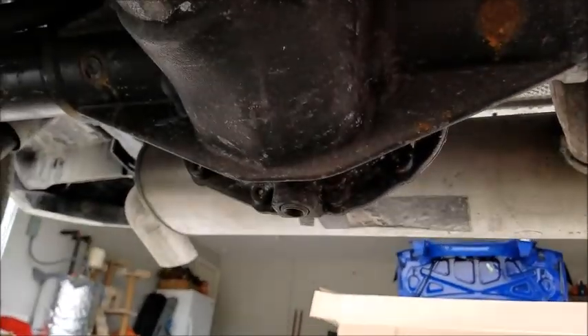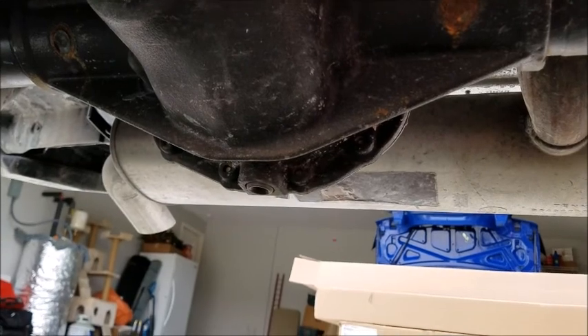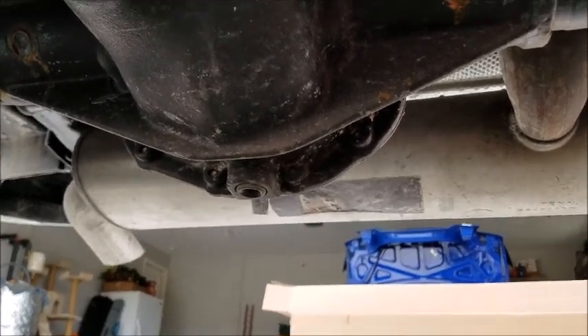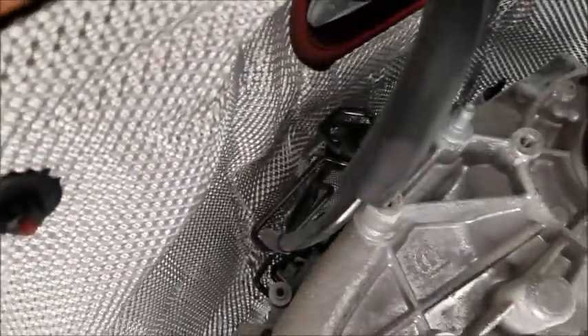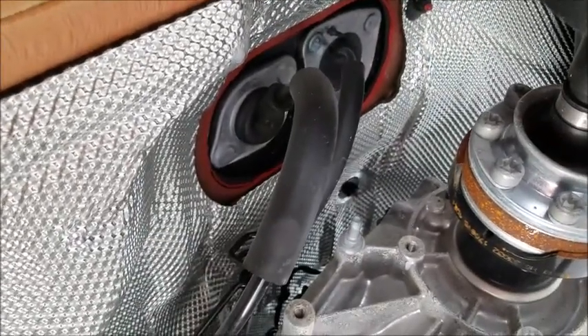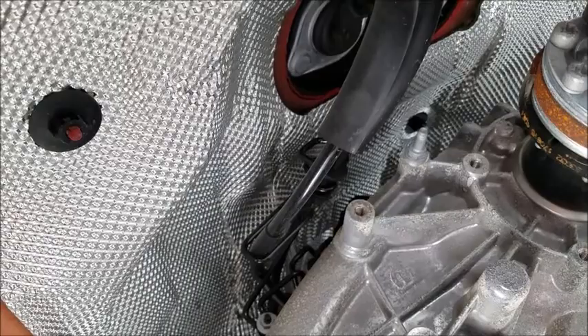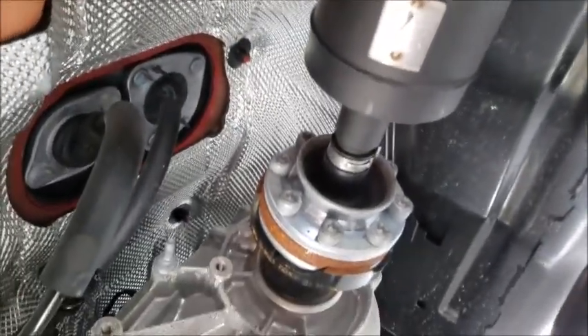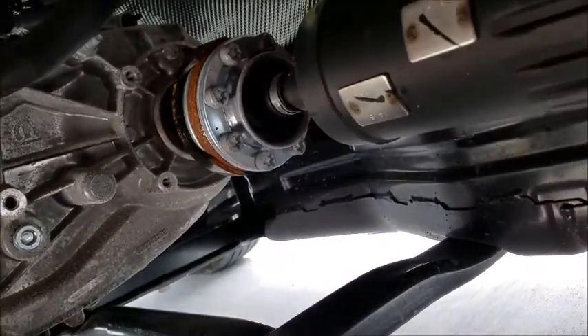Here are a couple of things I noticed while under here putting on these step rails. Check out the Dana 35 - a lot of people are calling it a Dana 35, though I'm not sure if that's really what it is yet. The new standard axle on the sport model has a drain plug now, which it never had before - that'll make servicing the axle so much easier. Over here you can see that the transfer case shifter and the transmission shifter are completely cable operated, which looks a whole lot sturdier and more rugged than the JK setup. The drive shaft still has those CV joints instead of a traditional U-joint, so time will tell how well that holds up.